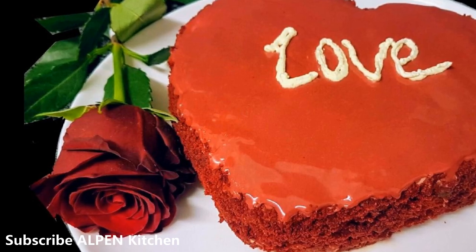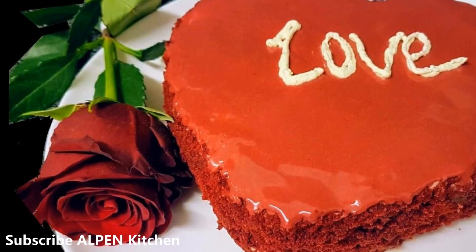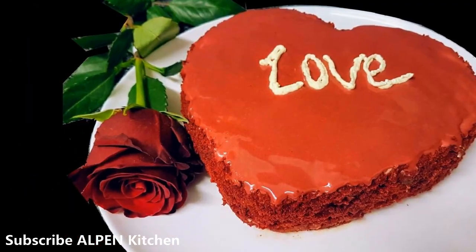The first episode of Alpen Kitchen is called Cheese Cream. See if it expresses the color of a mirror glaze.